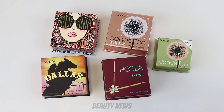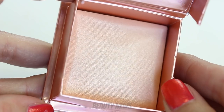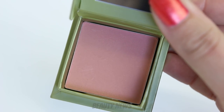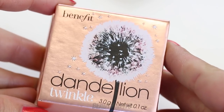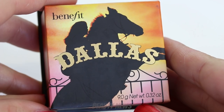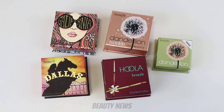Today we are finally taking a look at Benefit Boxed powders. We have five here: California, Dandelion Twinkle, Dallas, Hula, and Dandelion Blush in a mini. These are all of varying weights — California is five grams, Dandelion Twinkle is three, Dandelion Blush is 3.5 grams, Hula is eight grams, Dallas is nine grams — and we're only missing two other differently weighted boxed powders.